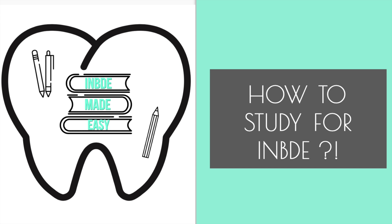Hello everyone, my name is Lala. I am a current fourth year dental student and I've made this video so that we can know about the INBDE a little bit and then also some tips on how to study for this exam.